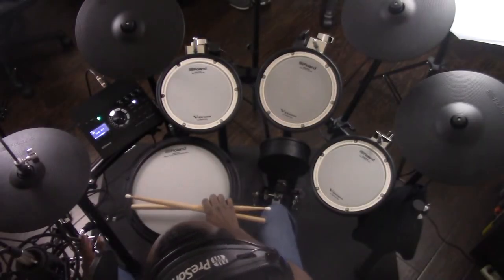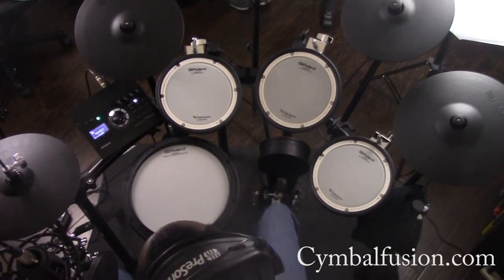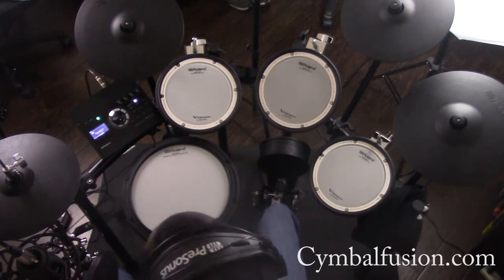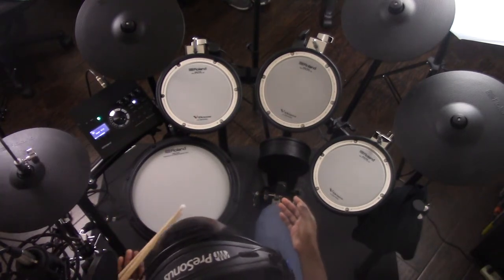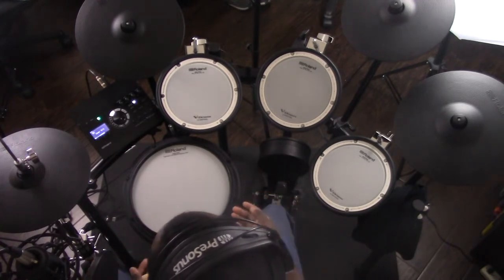Alright everyone, so here I am sitting at the Roland TD-17 KBX. That once again was a present from my lovely fiancé. And also big shout out to Cymbal Fusion in Houston, Texas — Skylar for the help in picking this out. This was a very good pick, very good recommendation. I'm very impressed so far. I had a chance to mess around with it a little bit and it's so much more sensitive and responsive. I'm very, very impressed overall.